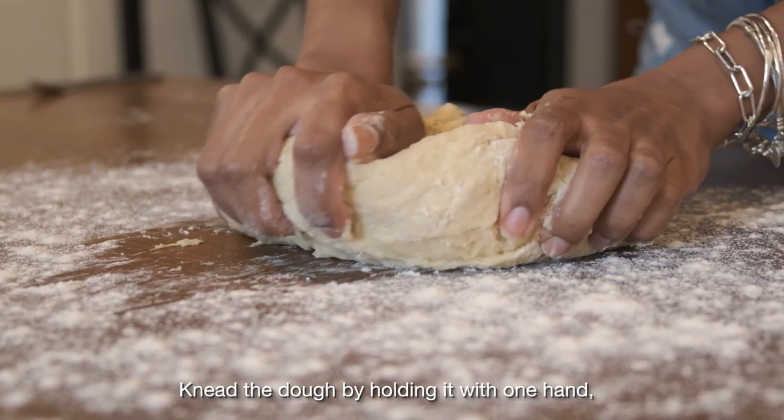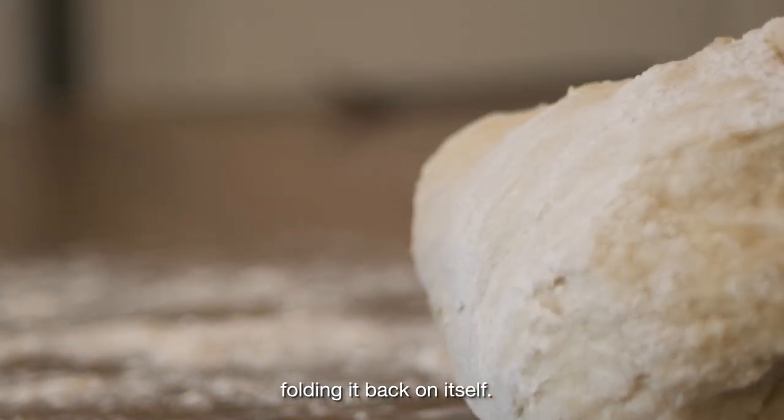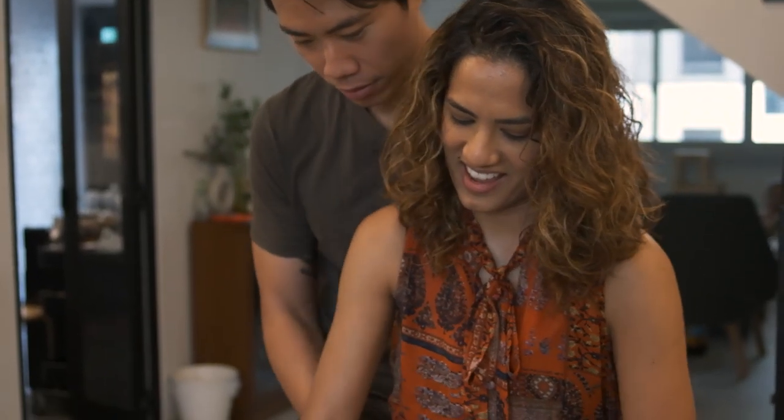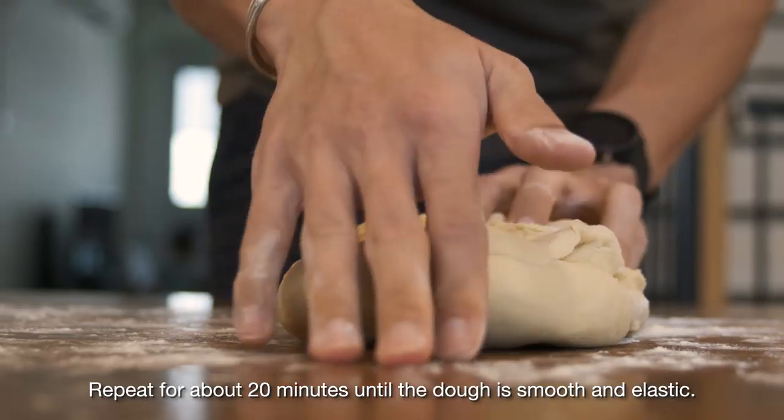Generously flour your working surface. Knead the dough by holding it with one hand and stretching it with the heel of the other hand, folding it back on itself. Repeat for about 20 minutes until the dough is smooth and elastic.